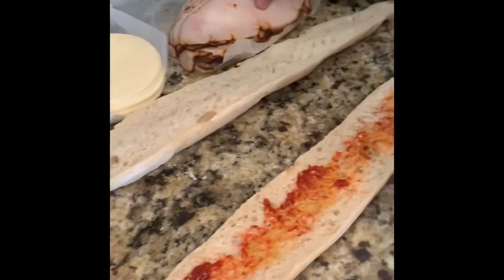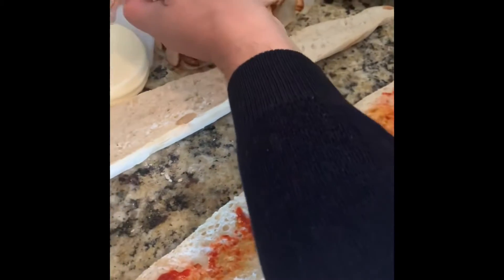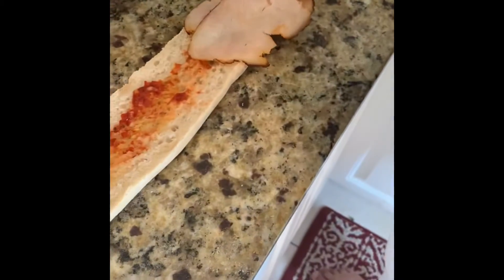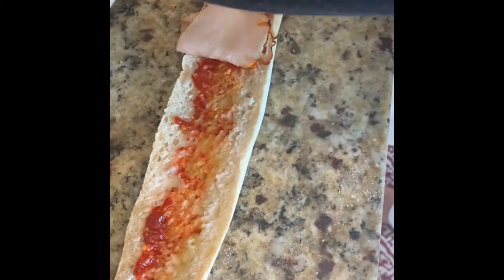Then I'll start with the goodies. Grab the turkey — my hand is clean, of course. Don't put too much, but at the same time put enough, because too much makes it too heavy.